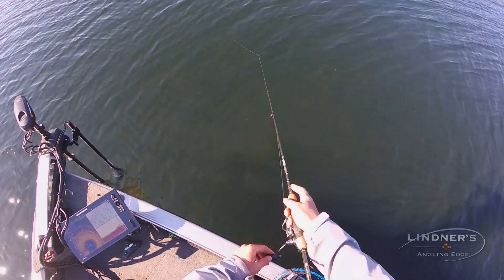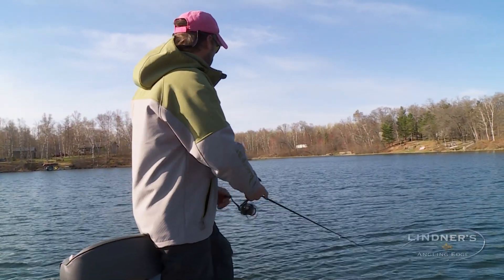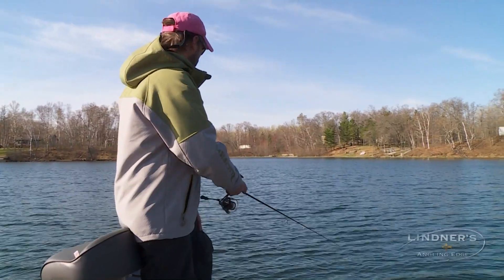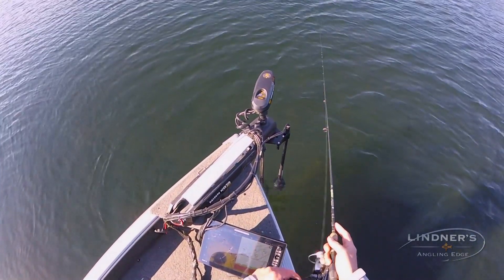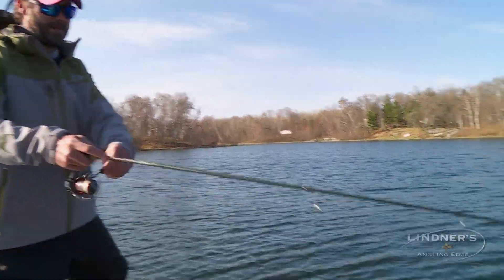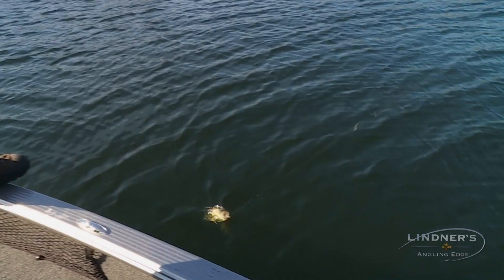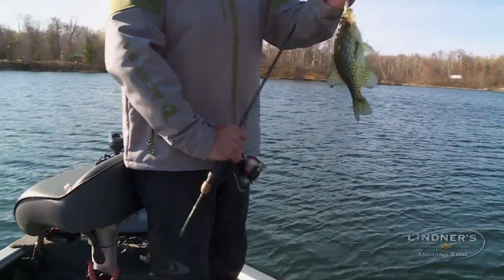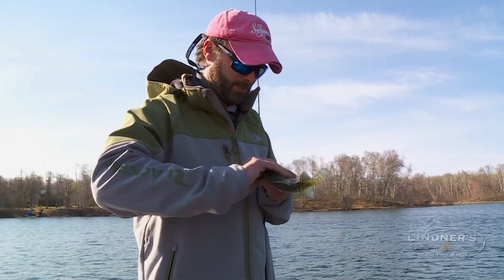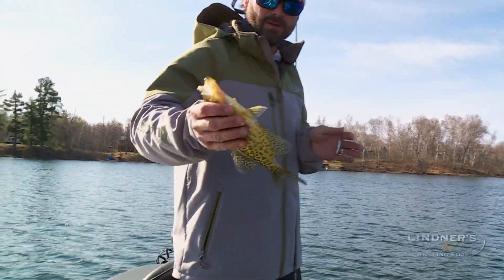Cast it out, kind of wind it down. Then you work it pretty much like you would fish a jerkbait for smallmouth or walleye, just really light ticks. Oh, missed him. And then it's that pause. I'm watching the line a lot of the time because the line will just straighten out when you get a bite. There he is — got him that time. Another crappie, and a pike was chasing him in. If I'm getting multiple bites per cast and I miss one, I just let the bait hang there and another one comes up and grabs it. It's really remarkable.